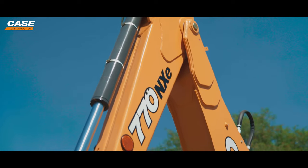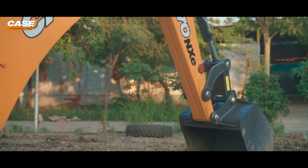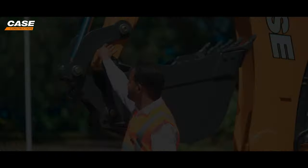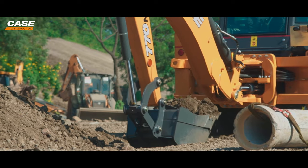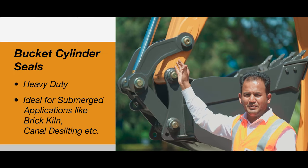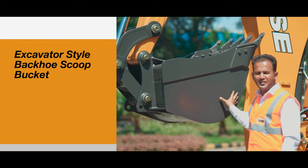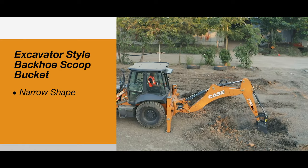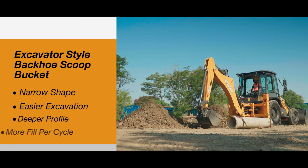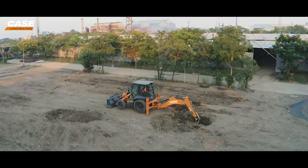Coming onto the dipper — this dipper is a very unique design. It is a two-box dipper, where two boxes are bent together and welded together, which adds to the structural rigidity. The bucket cylinder uses heavy duty seals made for one of the toughest applications. The bucket is an excavator-styled bucket, called a scoop bucket, which is narrow in shape, making it easier for the operator to do excavation work. At the same time, because the construction is deep, it can fill more material per cycle — that means less time to fill a truck, higher productivity, and better profitability overall.